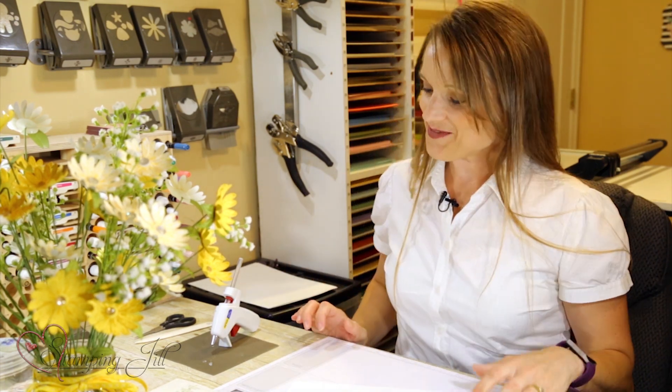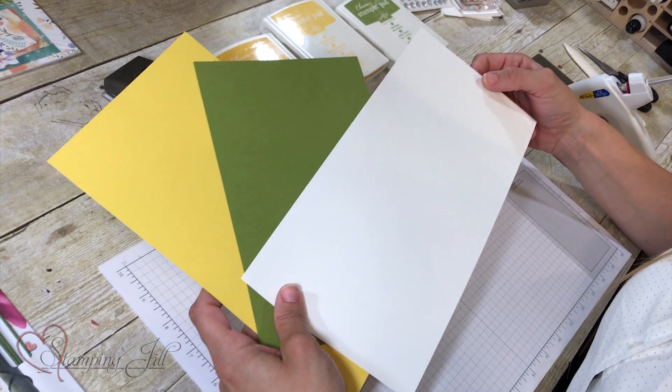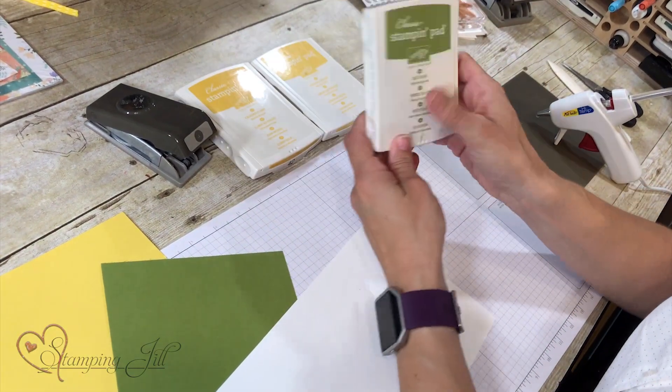Now let's start on our project. We have three colors of cardstock: Whisper White, Old Olive, and Daffodil Delight. We have three stamp pads: Crushed Curry, Daffodil Delight, and Old Olive. So let's start stamping.